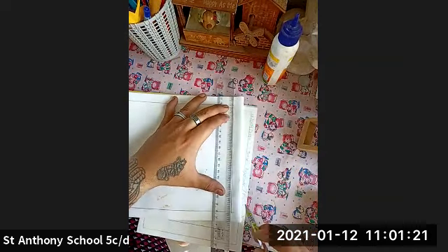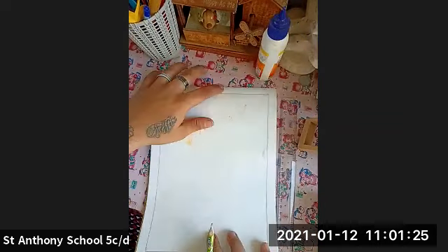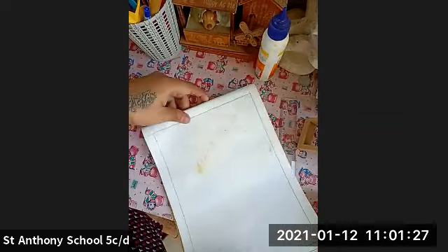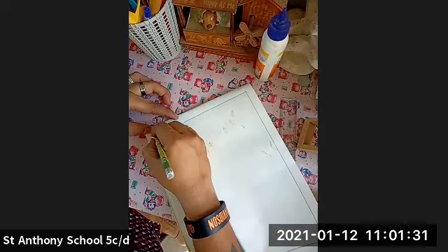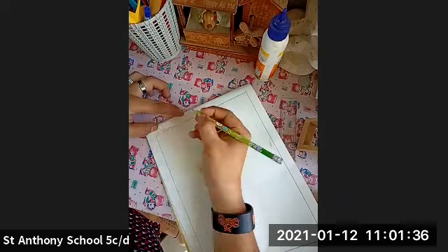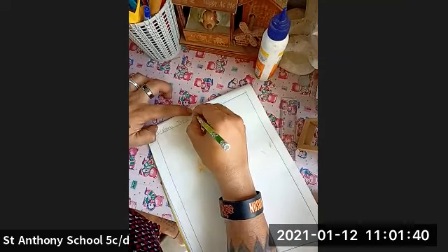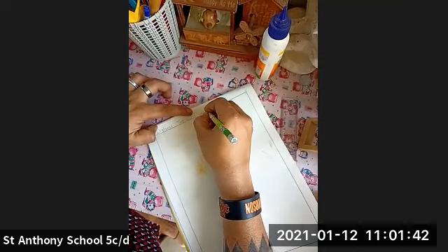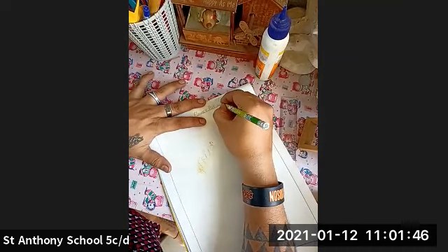I have done the border of two centimeters. Now I'm going to mention today's date: 12th of January 2021. And this is our today's topic — flower pot with fingerprint.